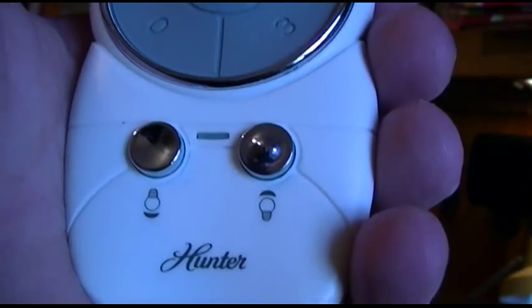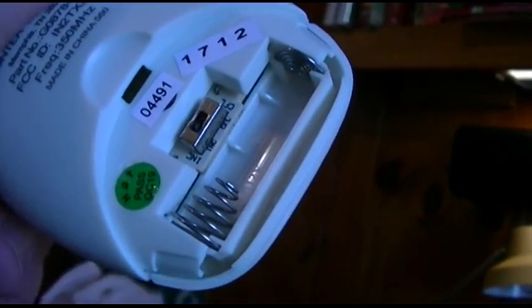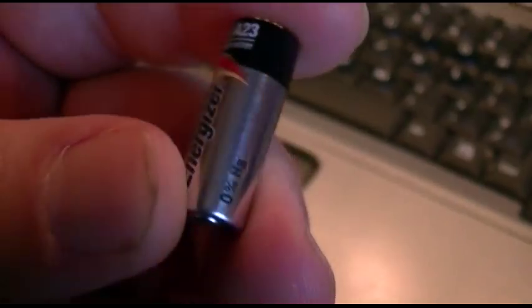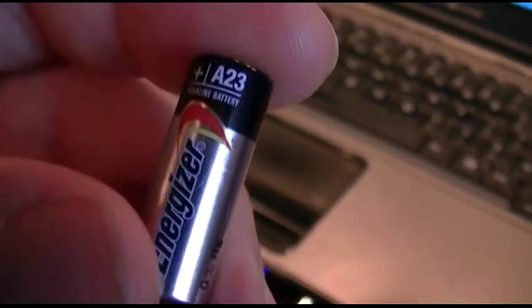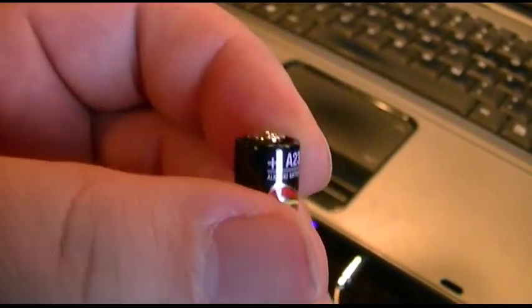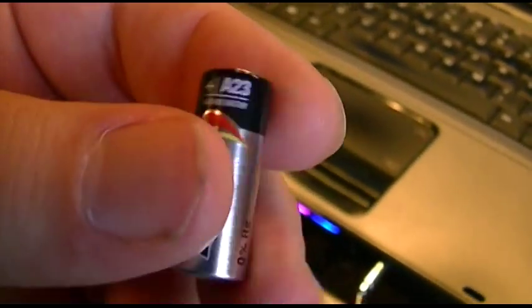And what happens with wireless? The battery goes dead. And the battery went dead. And it's not a double-A — this has to use a 12-volt A23. I measured that, and it reads about a volt and a half. So I don't know how it was even working, but we don't have that kind here.